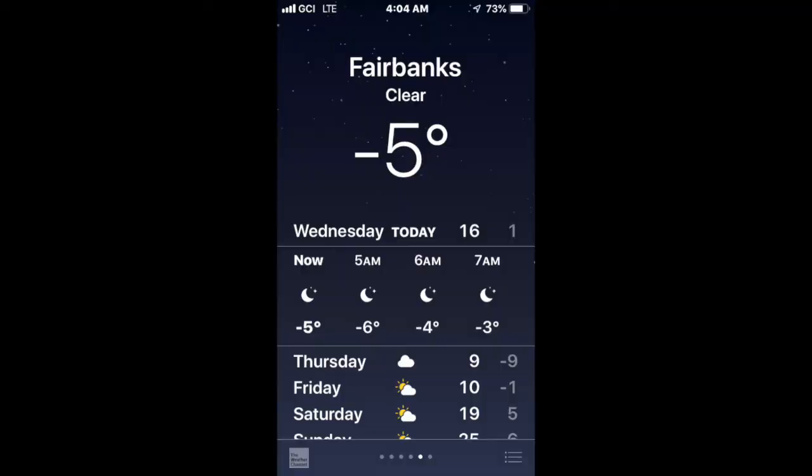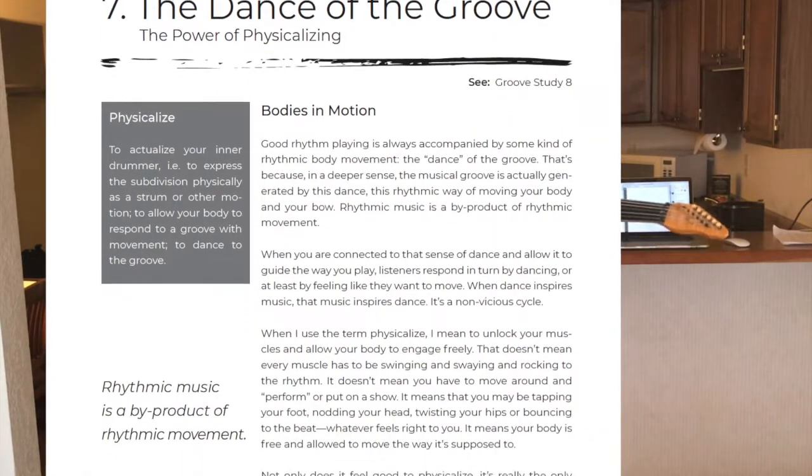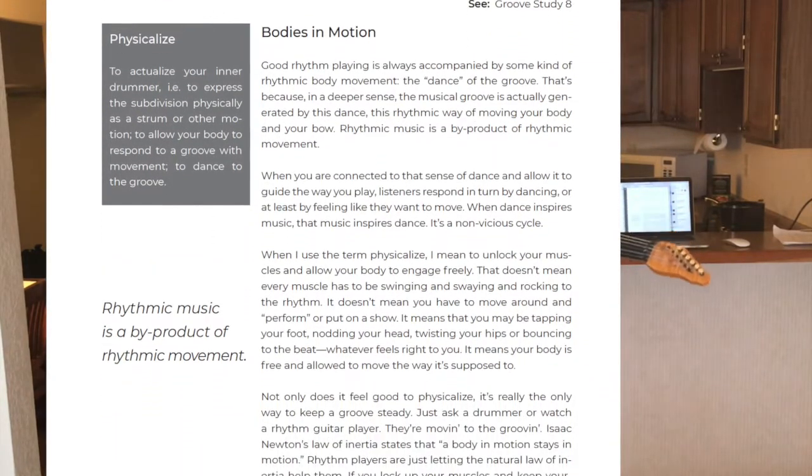Hey everybody, it's TS over here. I'm in my hotel room in Fairbanks, Alaska where I'm on the road just practicing, and I thought let me give you a little bonus video for the strumbing pro tip number seven, which is about chapter seven: the dance of the groove — physicalizing the groove.